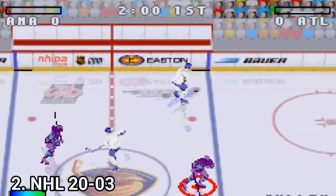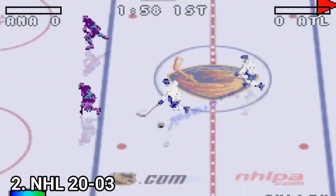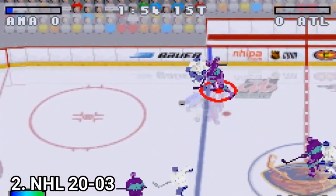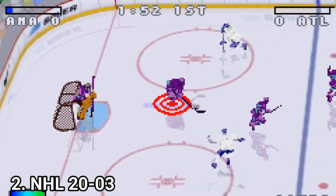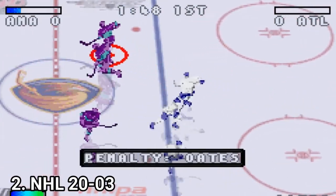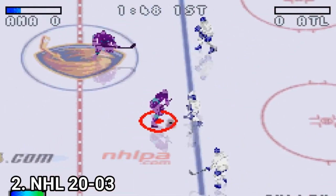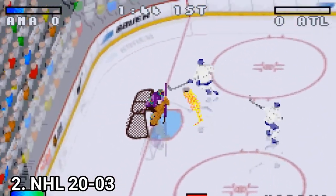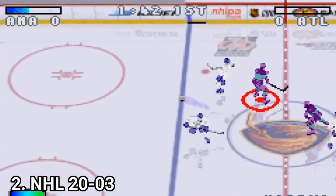NHL 2003 is similar to the other one, but this time it doesn't have the same attention to detail. It's still a very good and solid hockey game though. It also introduces the turbo button — by pressing the right shoulder button, you can activate the turbo. Also, this game is a simplified version of NHL Hits, which means that you will set the puck on fire too, just like in NHL Hits.